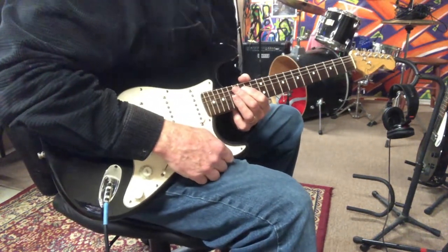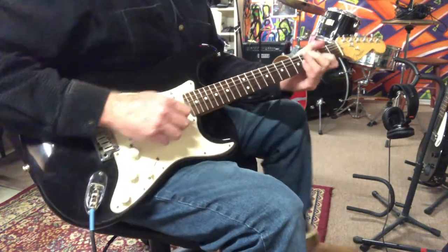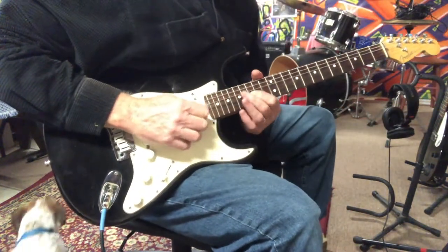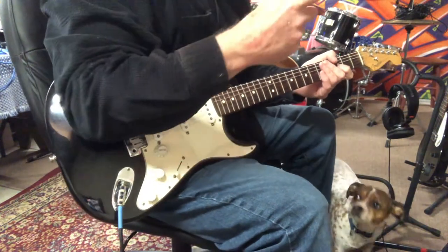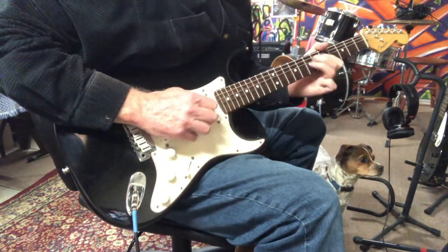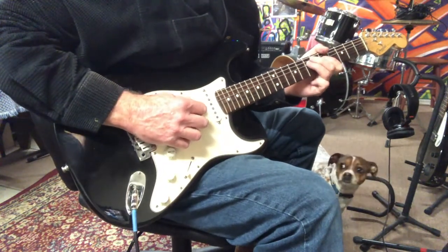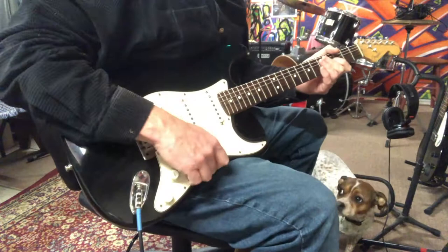Wow, what a sound. And that reverb is really emphasizing the simple reverb that I have on the amp. I don't think my dog likes it. Let's go back to the neck pickup.